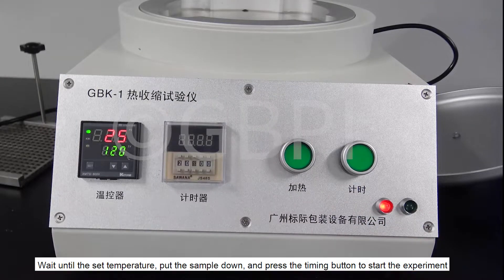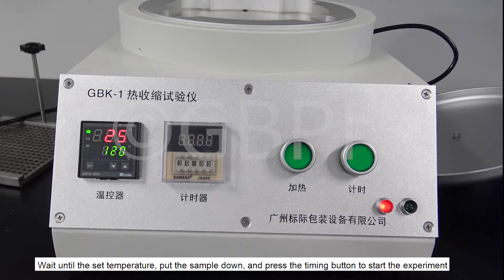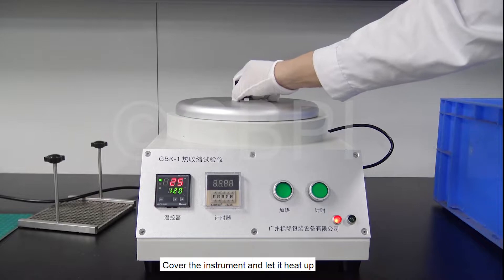Wait until the set temperature is reached, then put the sample down and press the timing button to start the experiment. Cover and let it heat up.